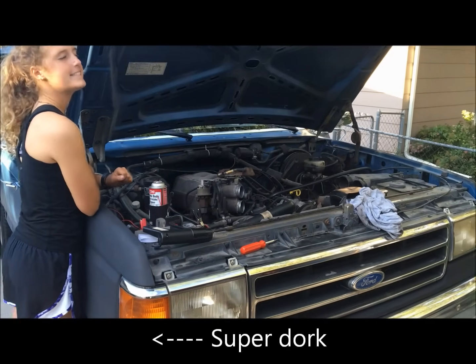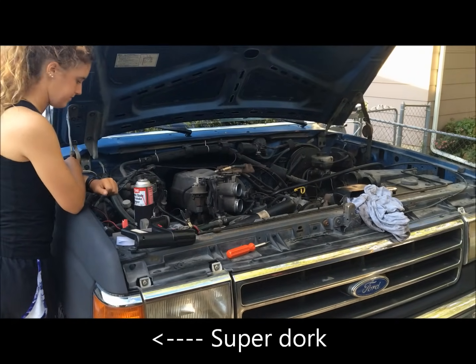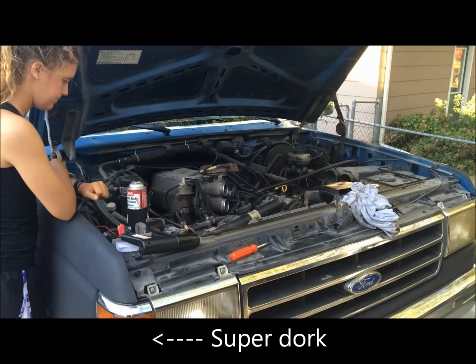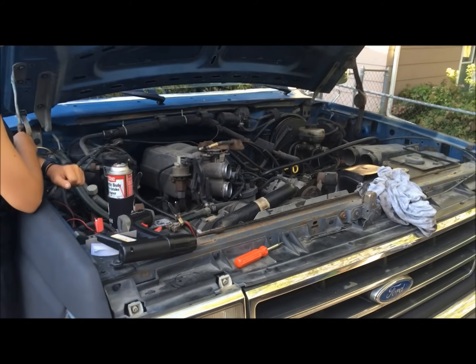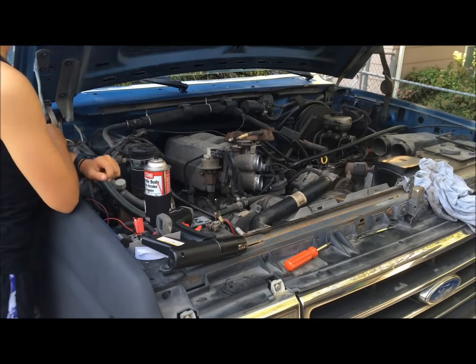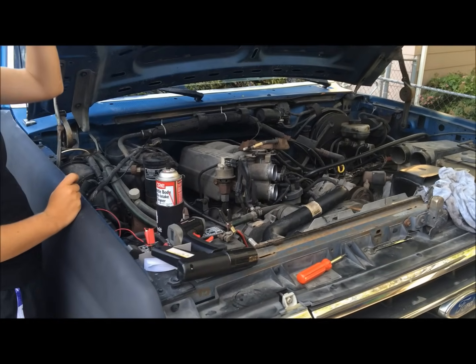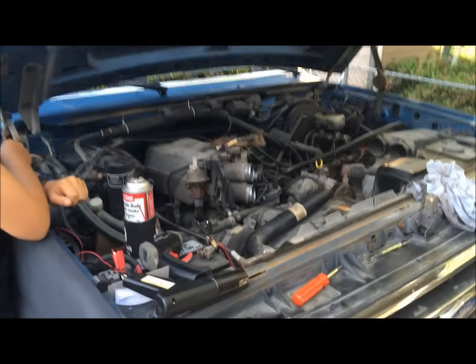We've got this 1990 Bronco and we're checking ignition timing on it. The distributor has been taken out by the previous owner, and we're working through it to make sure everything's set up right. It was sitting at 15 degrees of initial timing, which is a little different than what the computer is expecting, so it's getting a little pinging at low RPM and high load.